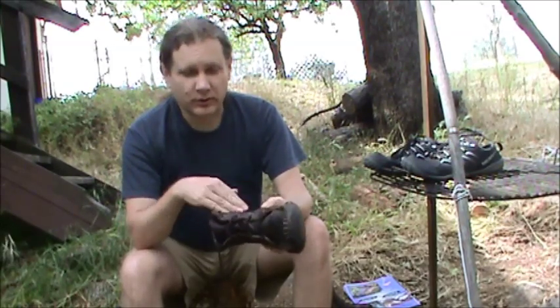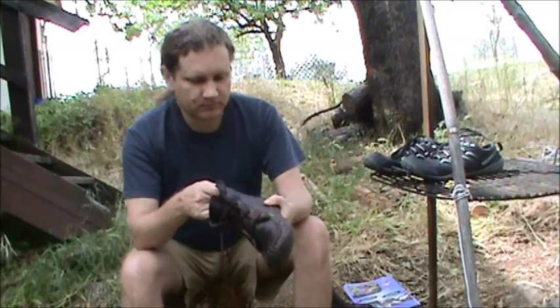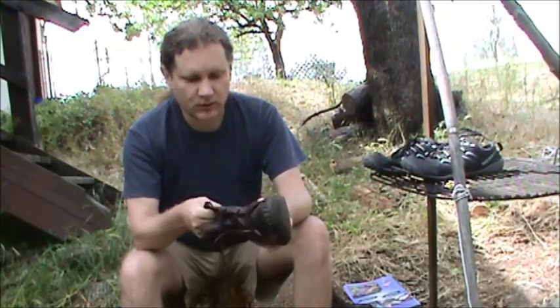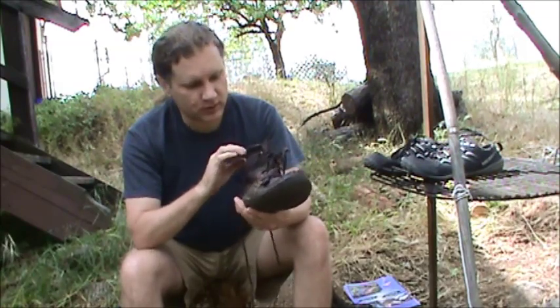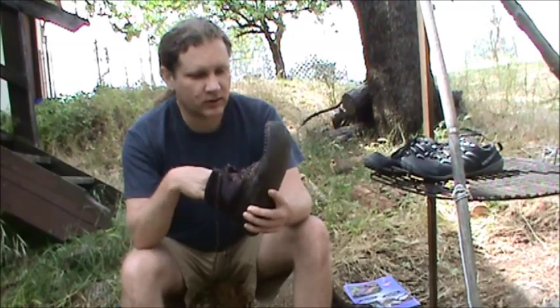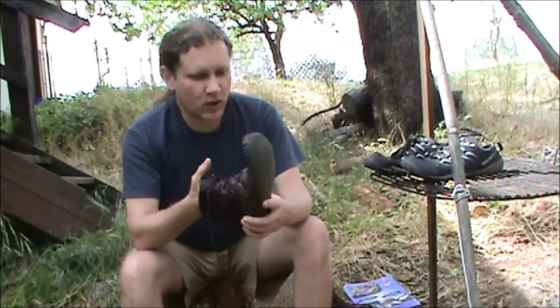But over time you're not going to be able to oil the leather as well as it needs. So far though the leather has maintained its moisture really nicely. It's very supple, still like new. And that's after a year — these things have been in water and everything else.